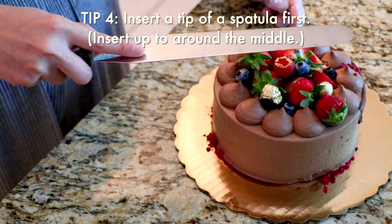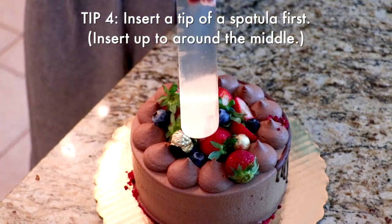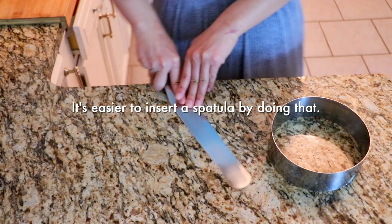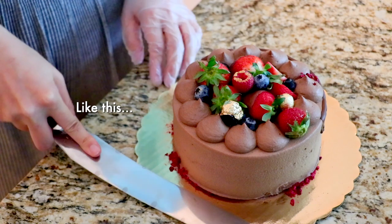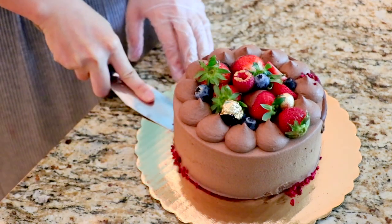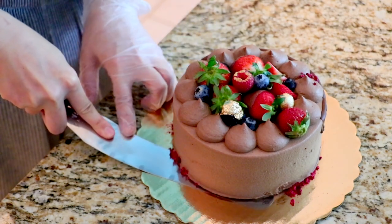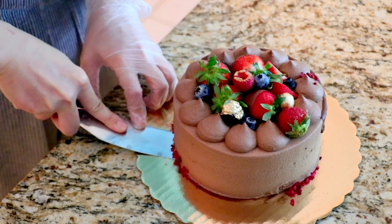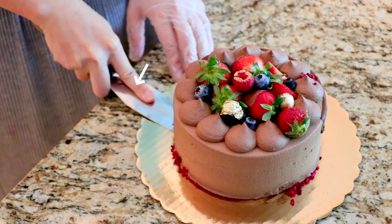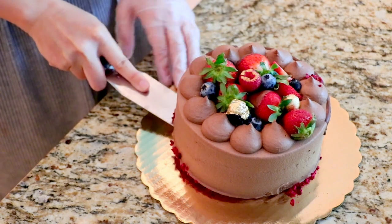I usually go like this: press it down and go in flat — not angled up, go flat like this. Alright, go under. After you insert the tip, when I feel it is not inserted enough or I want to adjust the position, I move the handle and the spatula slides in easily that way. Then lift it up.